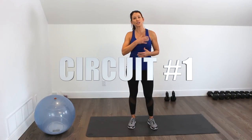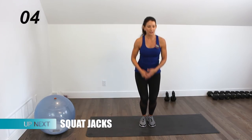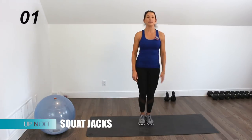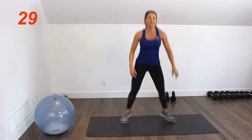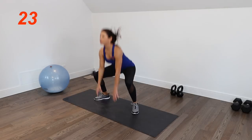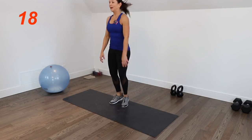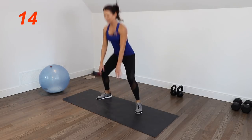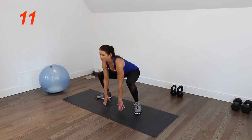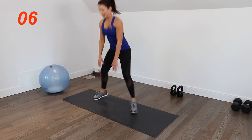The first move in the first circuit is squat jacks — this is the cardio move. Starting with feet together, come into a nice big jack and bring it in. Do as many as you can in 30 seconds. Keep your chest up, dropping your butt between your legs past your knees if you can. Toes and knees are turned out matching each other.